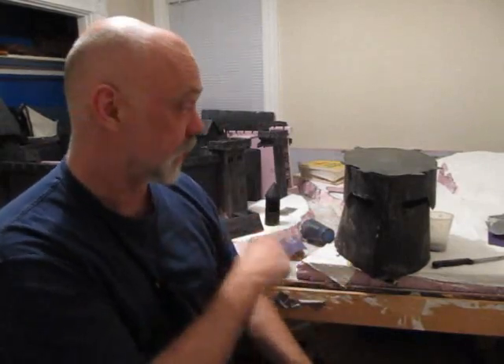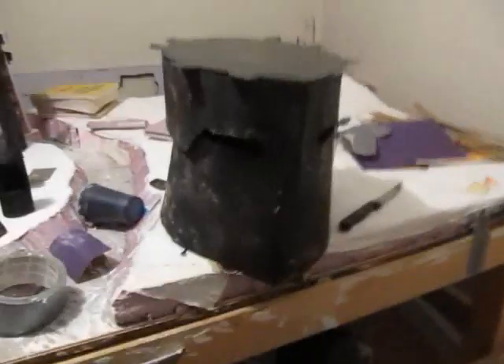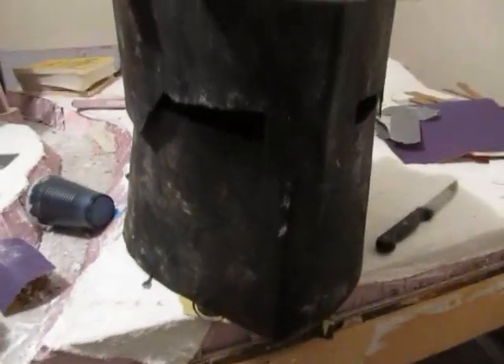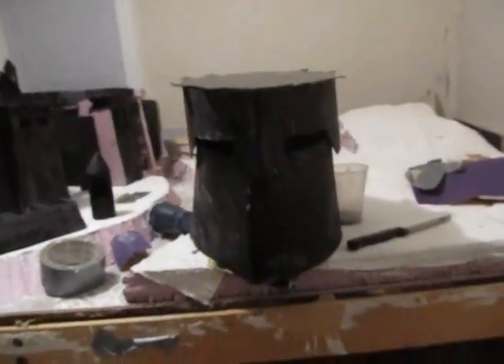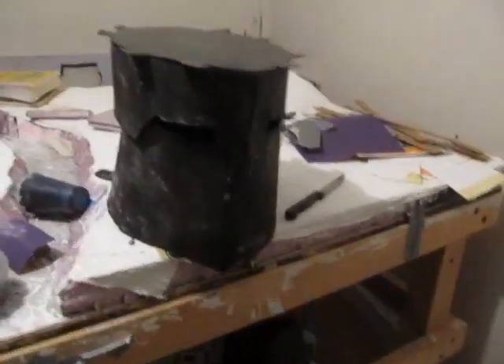That's a forged steel knight's helmet, and right now it's only in the rough stage. I've got about half the work done on this. I used sheet steel, put it in the forge. I'll show you how I made this, how I went through the template and all that stuff. So that's what this video is.